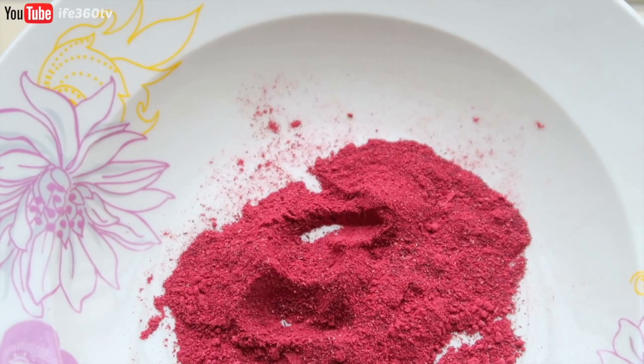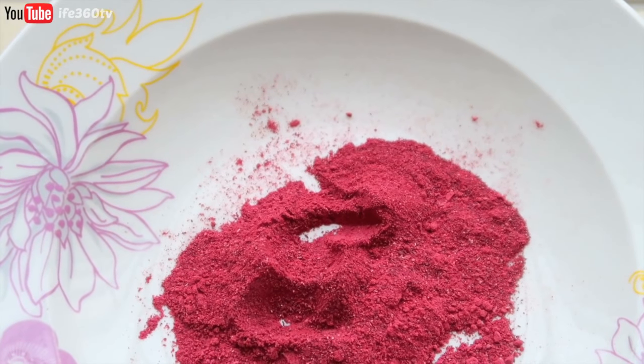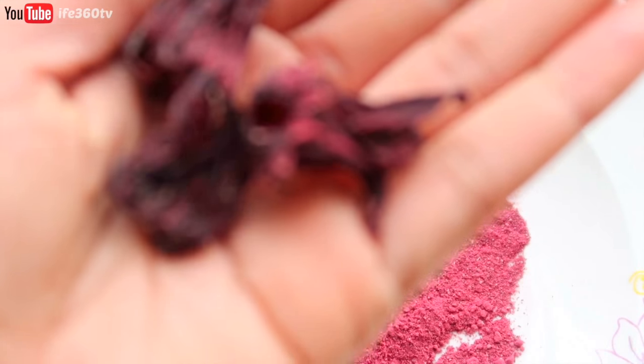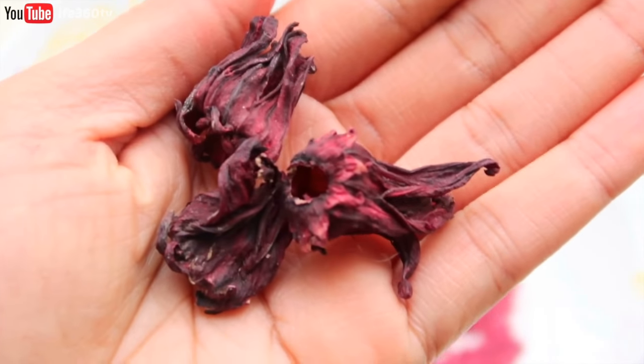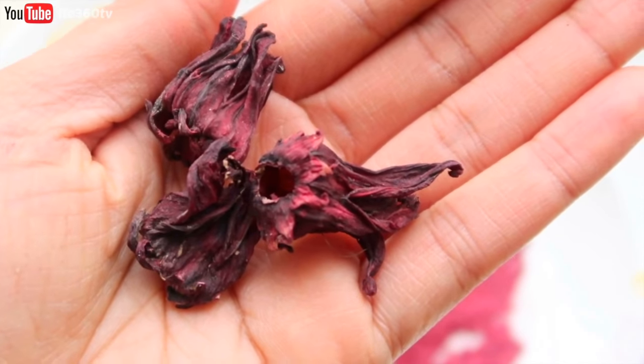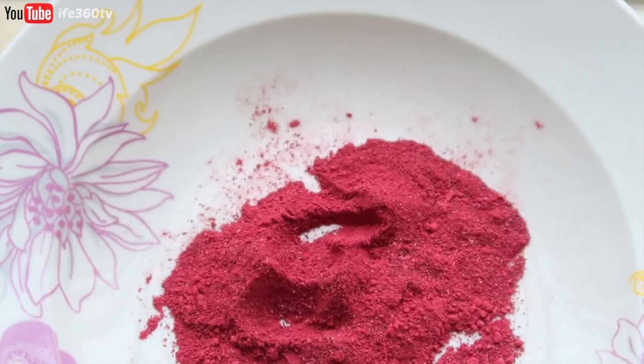You can drink both types as a tea. The sorrel version is very tart, very acidic, and it's rich in vitamin C, which is usually what we want for our hair. Our hair needs vitamin C as well for its growth, so it's not a bad idea to use this in your hair.